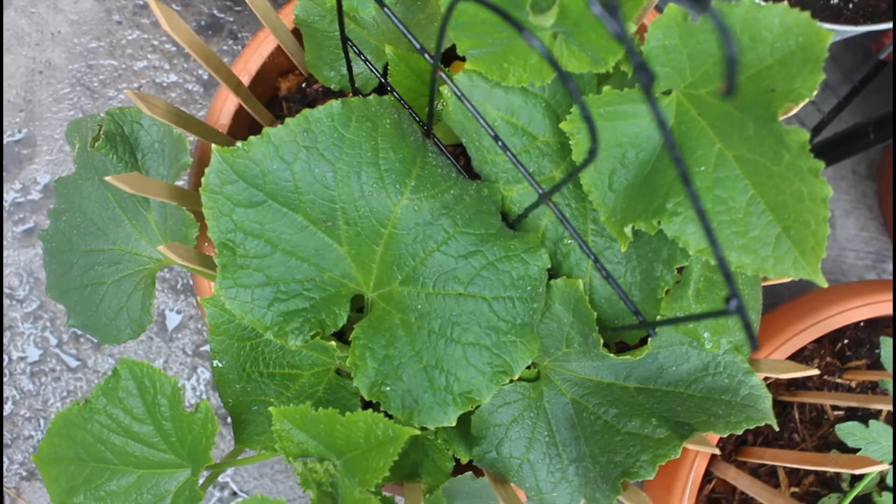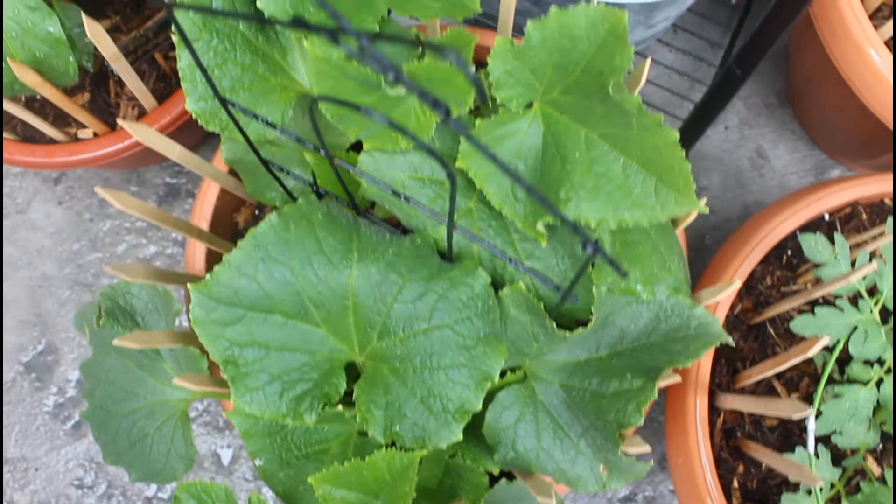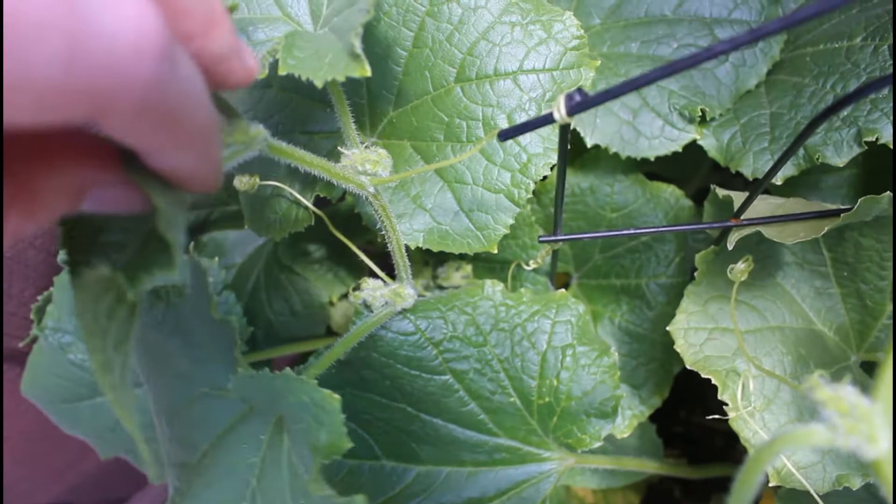This is another week or so later — as you guys can see it's gotten huge. I did fertilize the plant during this week so it did grow quite fast. Fertilizing keeps it nice and lush and green, growing really strong and healthy.